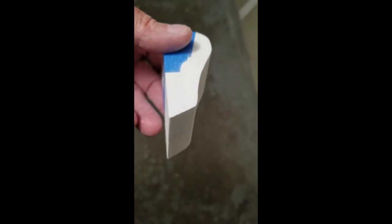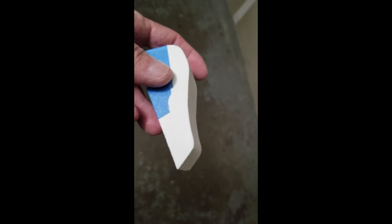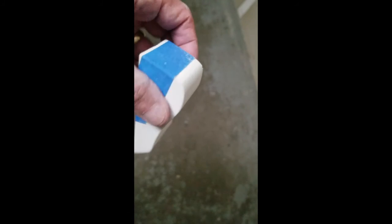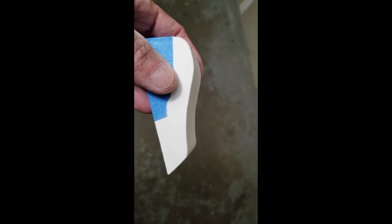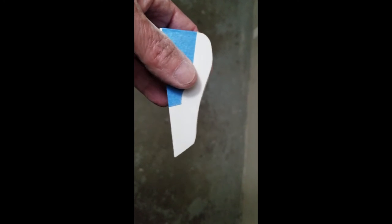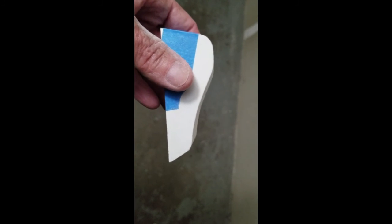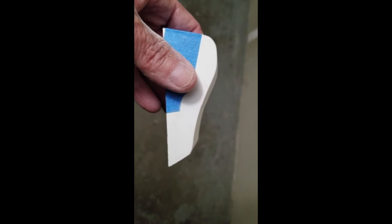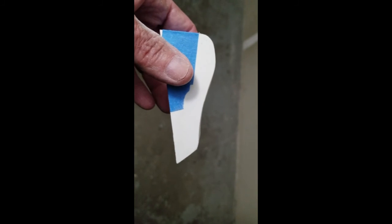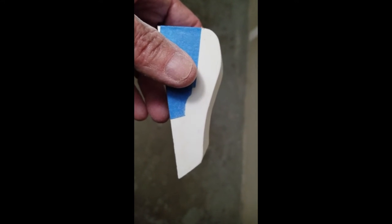Good evening — here we are in the downstairs hallway. I've just been on the bandsaw and doing a good deal of sanding for about the last half hour. What I've got here are two fairleads, taped together so they look identical as I do all the finish work on them. I'd initially thought about bringing both the jib and the main halyard back to starboard, but then I thought: maybe I can split them — main back to starboard, jib back to port.